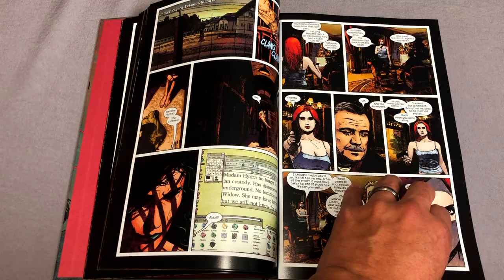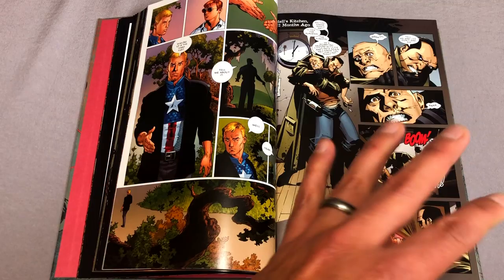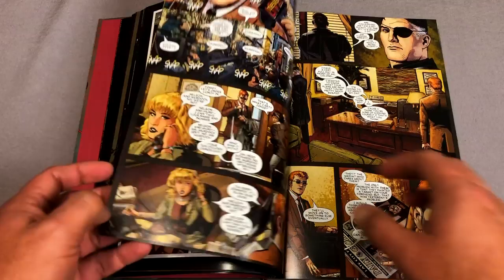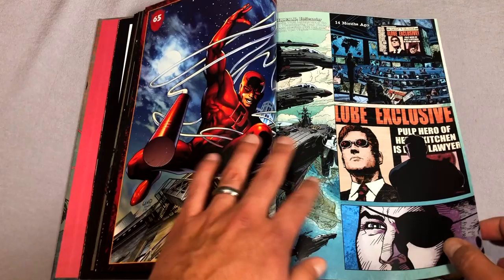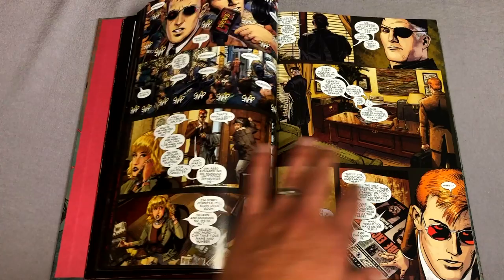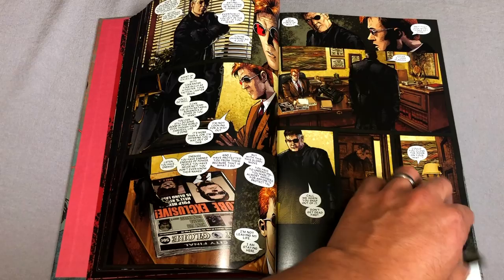I always found it interesting that they decided to collect those Ultimate issues within these pages. Of course that was early on in the collected editions department. Maybe they just wanted to collect everything by Bendis. This is a really great anniversary issue right here, by the way — this serves as Daredevil's 40th anniversary. Brian Michael Bendis and Alex Maleev is the main artist on this, with Matt Hollingworth and the legendary Dave Stewart on colors. Now, issue 65...